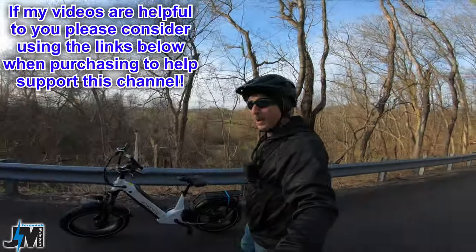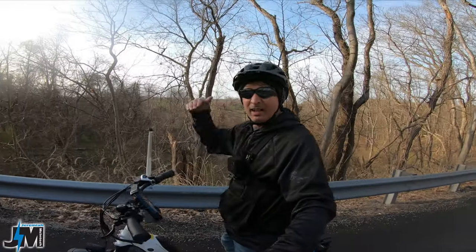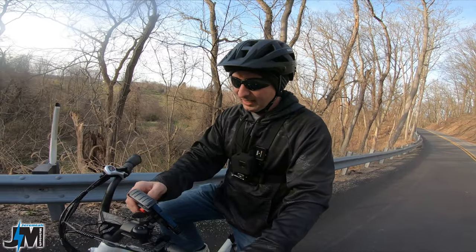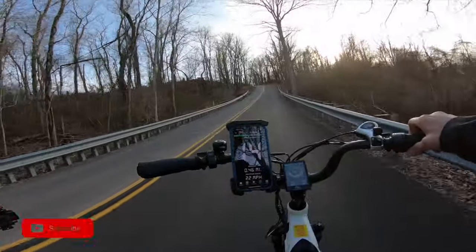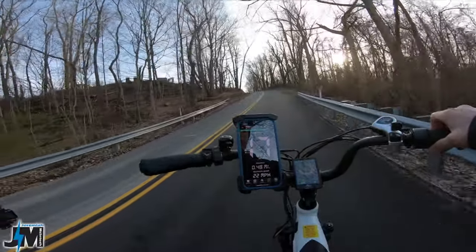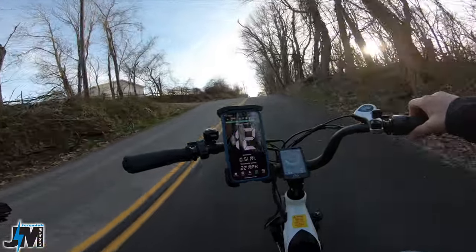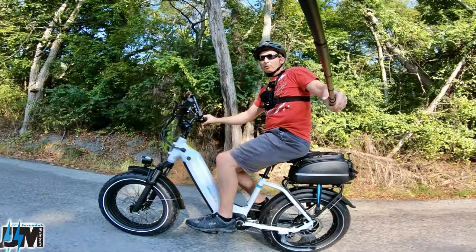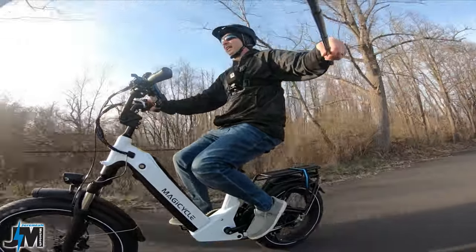First test is taking it up this hill with throttle only. For context, my fastest hub motor bike — the Magicycle Ocelot Pro — goes up this hill at 11 miles per hour. The Magicycle Deer Mini also hits exactly 11 miles per hour up that hill, matching the Ocelot Pro, which is my fastest single motor hub motor bike to date.